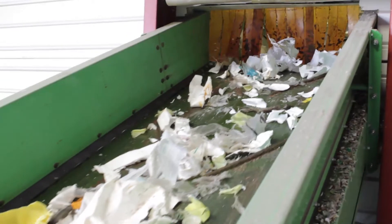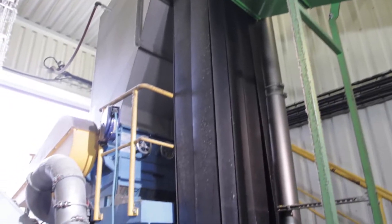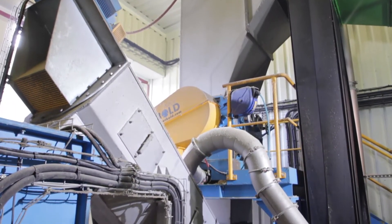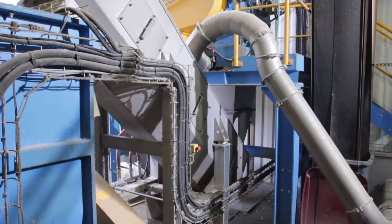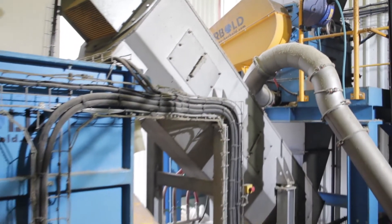The shredded material is transported to the cutting chamber where up to 5 cubic meters of water is added per hour. The granulator cuts the material to a final particle size of smaller than 15 mm. Through a discharge tube, the material-water mixture is transported to the Neue Herbold friction washer.